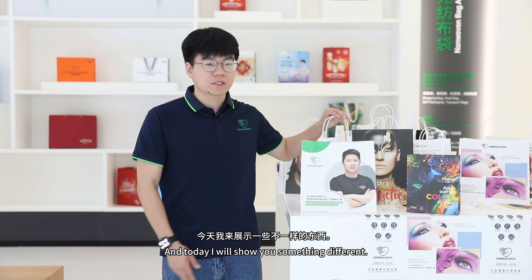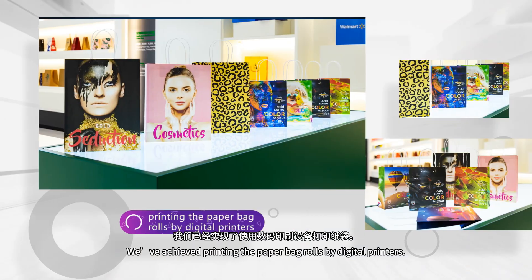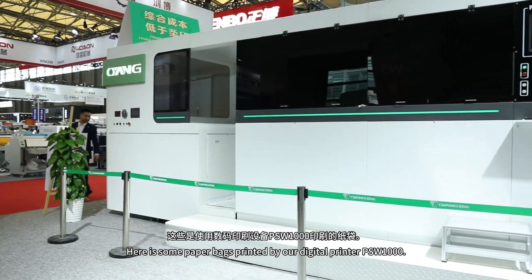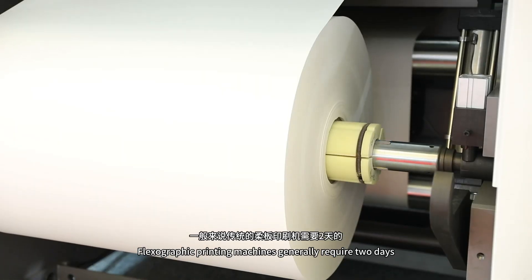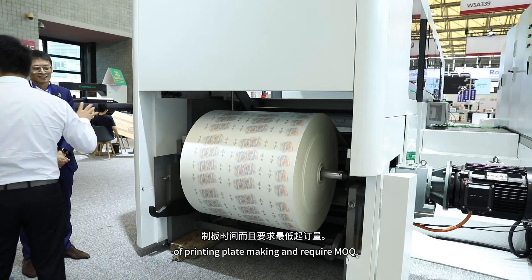And today, I will show you something different. We have achieved printing the paperback rolls by digital printers. Here are some paperbacks printed by our digital printer, PSW-1000. Flexographic printing normally requires two days of printing plate making,